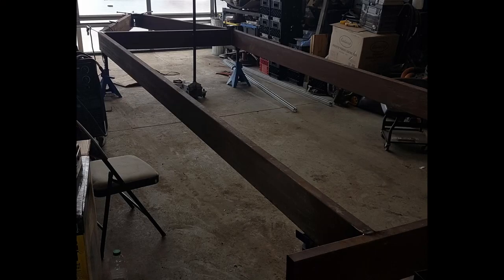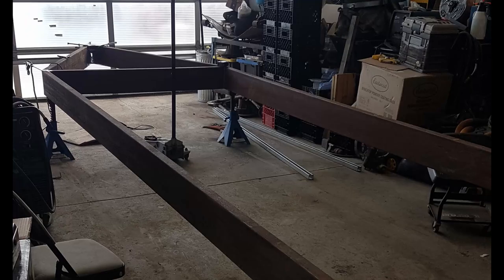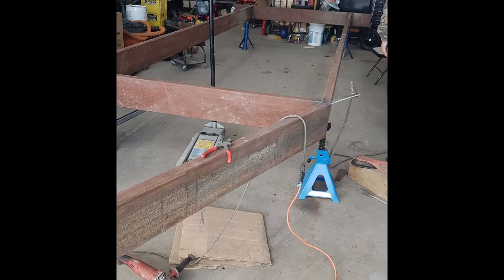Once I had the trailer frame all welded up and squared off, I put it up on top of jack stands to figure out where I wanted to align the axles, position them and align them. The key to good towing trailers is to make sure it's square to start with when you're doing the frame.